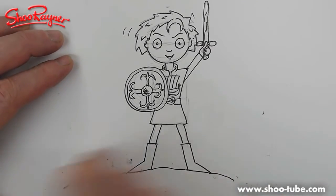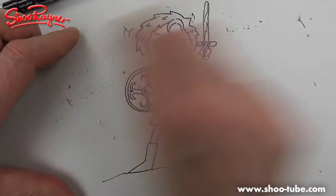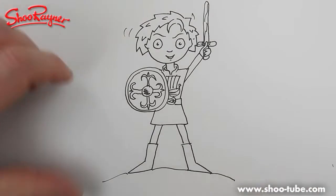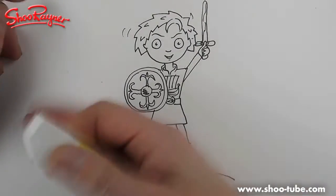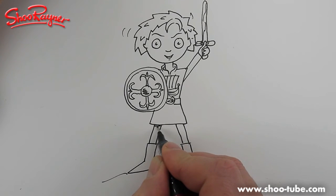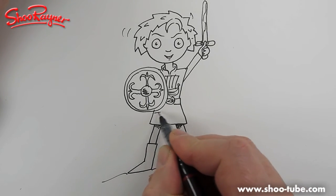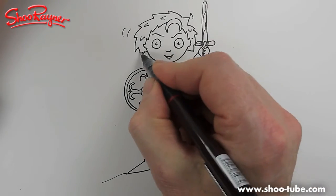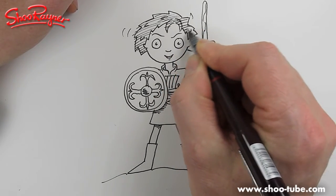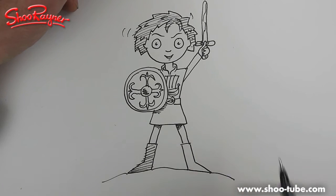Now we've done that we can rub out all the pencil. These rotating Teki pens have a nice pigment ink which dries quite quickly — always make sure your ink is dry before you erase the pencil lines, otherwise you'll get a nasty smear. Being pigment ink it's nice to do watercolour over it — I'll put a bit of shading in there, maybe under there, and shade his hair like that. Very simple shading. We can shade his boots too.